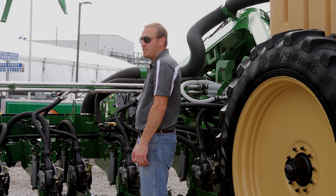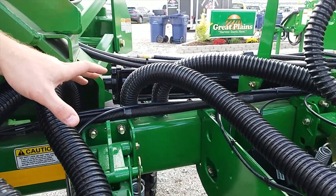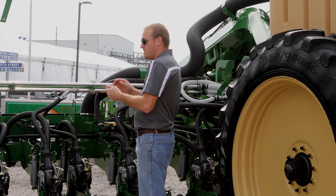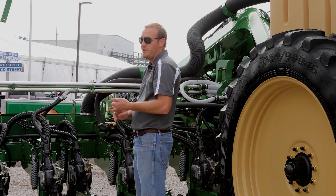A completely redesigned toolbar on the PL5800 allows for a lot better visibility of the rows, with air in the frame, electronics hidden behind nice covers, and all your hydraulics held very well. This gives you a nice, clean, very reliable, and well-tested bar for your field use.